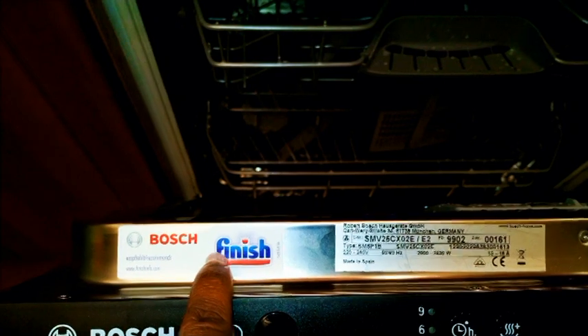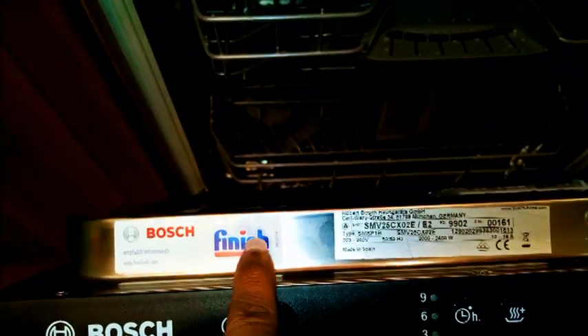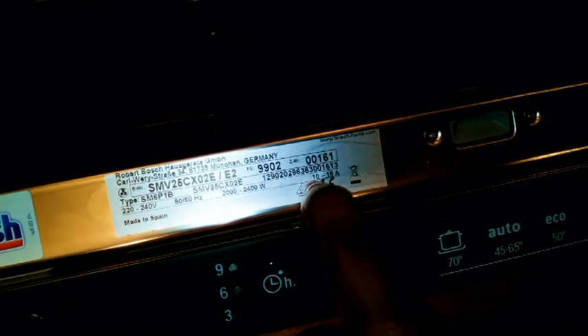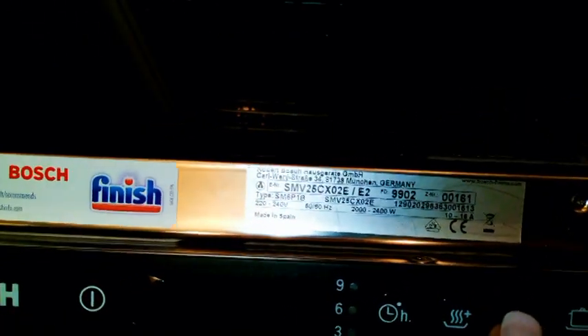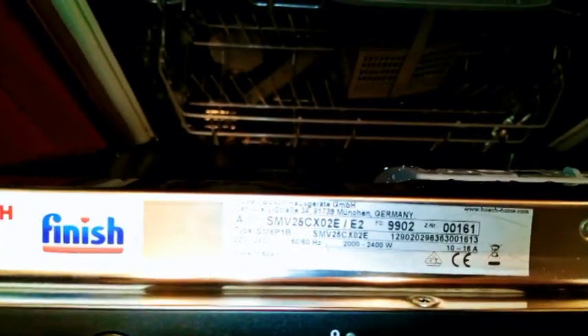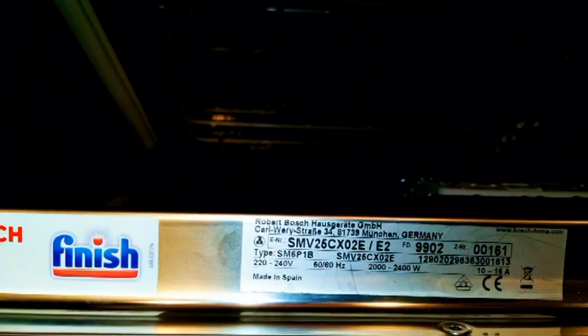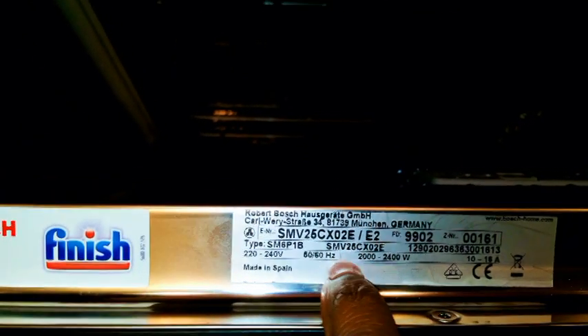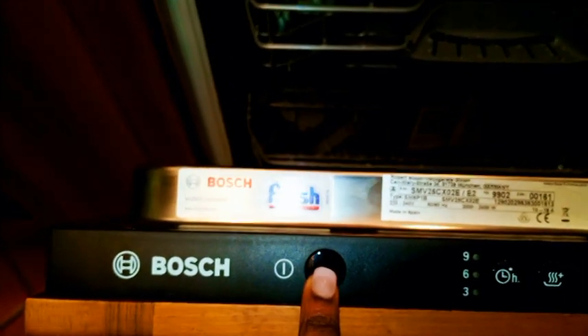Let's talk about how it works. I must say this Bosch is in collaboration with Finish. If you use a dishwasher, you know what Finish is — it's a company which makes soaps and products for dishwashers. You can see this says it was made in Spain, and these are the specifications.